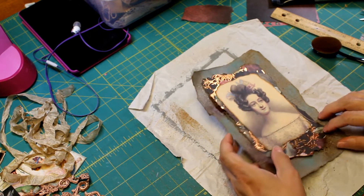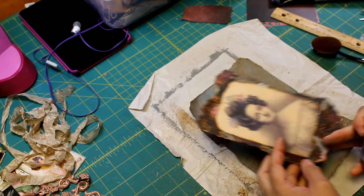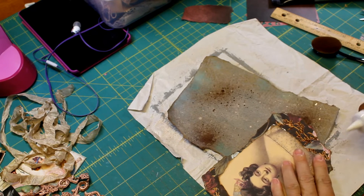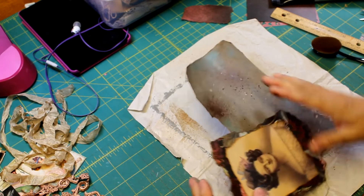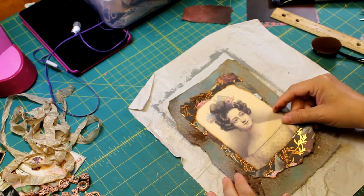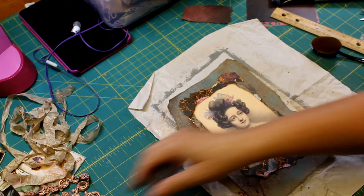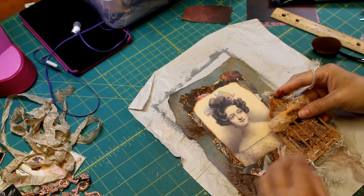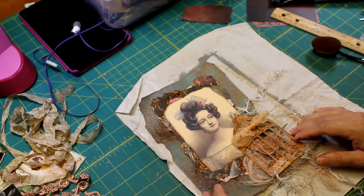I think that's going to work. Glue this up — I like glue sticks but they don't always get to the edge. Alright, I am liking that. We'll put this here — liking that quite a bit too.